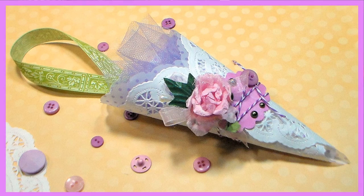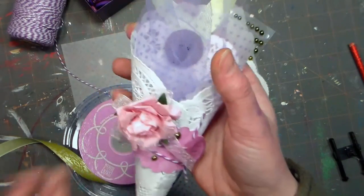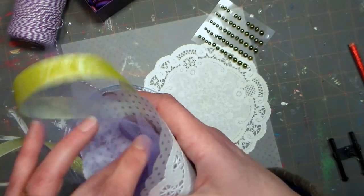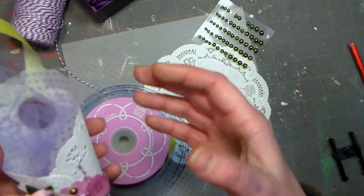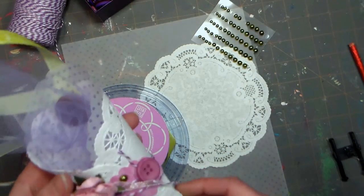Hi there, Lindsay here, the Frugal Crafter. Today I'm going to show you how to make this lovely Victorian paper cone favor. It's so easy to make and you can make a ton of these up for very little money using supplies from our sponsor Paper Mart. You can find them online at www.papermart.com.